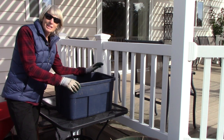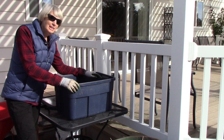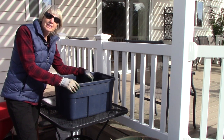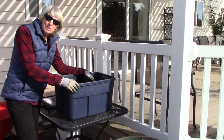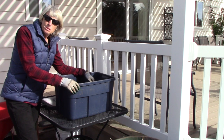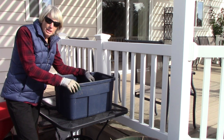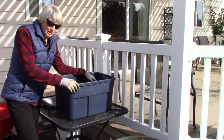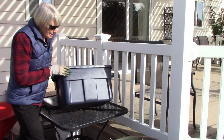I want to give full credit for this method to my husband Bill, because he thought of it several years ago and it has made all the difference in how well our root crops and potatoes keep through the fall and winter months. In the old days we used to store potatoes in boxes in our garage and very quickly they would start shriveling up, and that's no good.